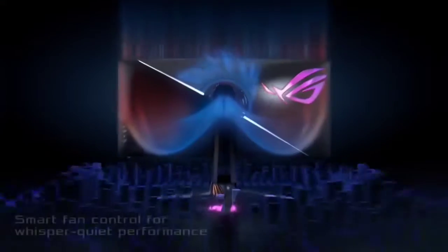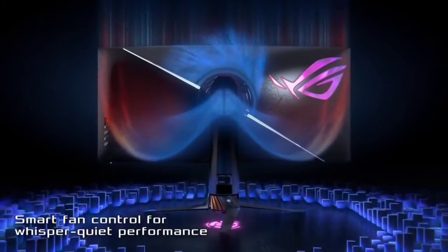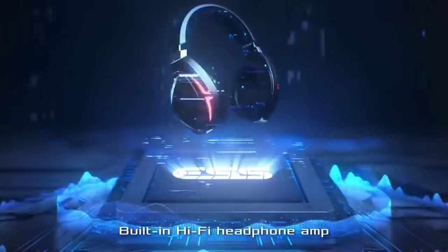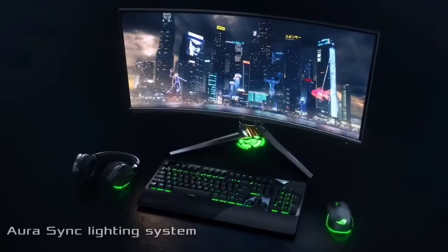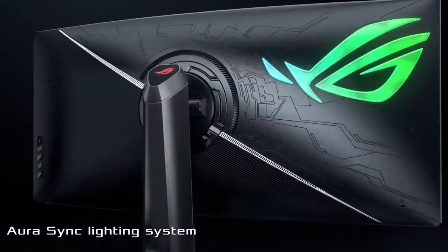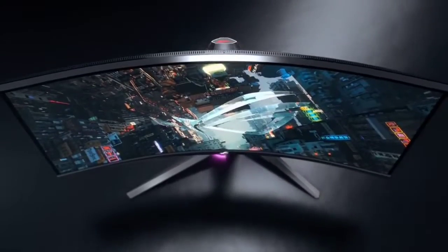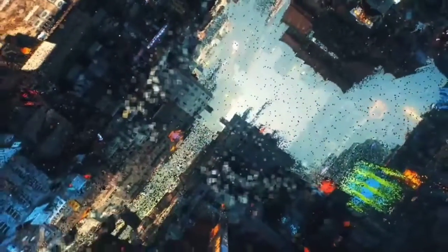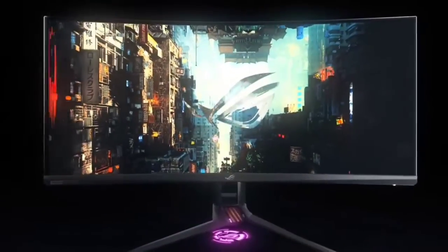In the case of the $2,499 Asus ROG Swift PG35VQ, it is the most feature-rich gaming monitor you'll find on store shelves or online. This 35-inch display with a 200Hz refresh rate is the most ultra that the ultrawide segment has to offer, and with strong color numbers to back up its fast performance, it's just as good a pick for content creators as it is for gamers.